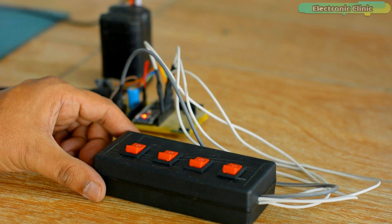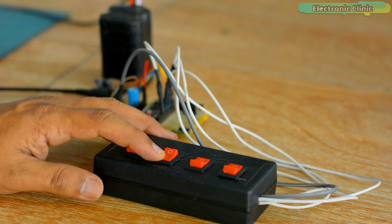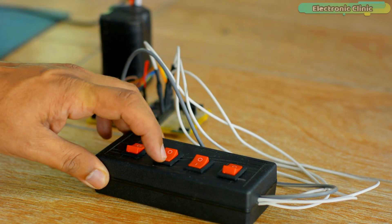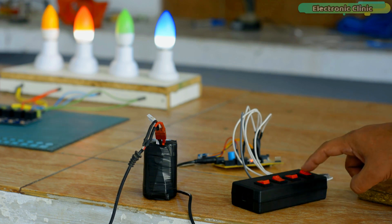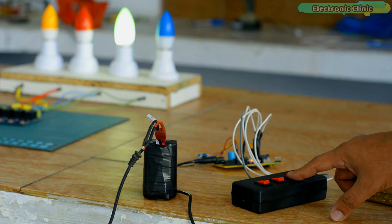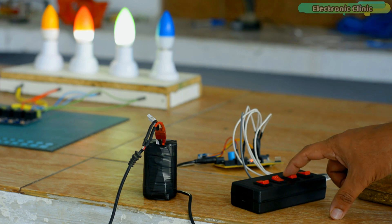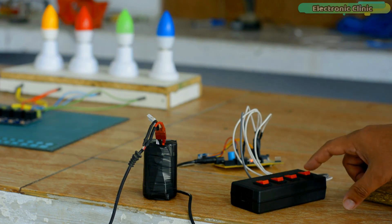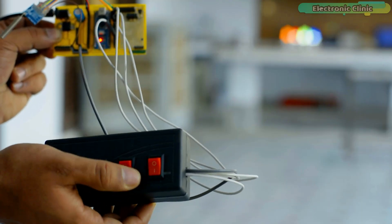This is my portable remote controller, which is still passing through the testing phases. When everything gets final, I will design a small PCB and an enclosure for it. Let us start testing. I can randomly turn on or turn off any light and it is working quite superbly. This small delay occurs because I have used timers on the transmitter and receiver side — you can increase or decrease the timer value if you want. During line-of-sight testing, there tend to be no issues.